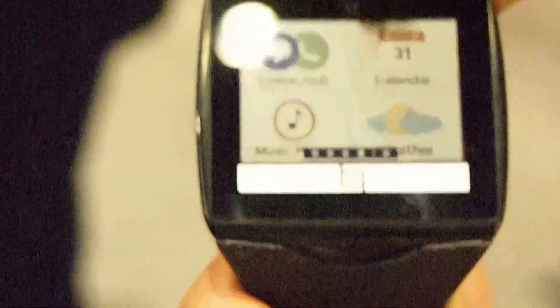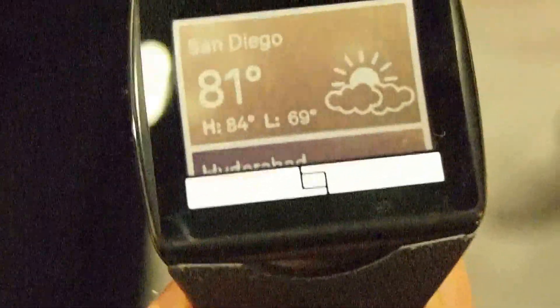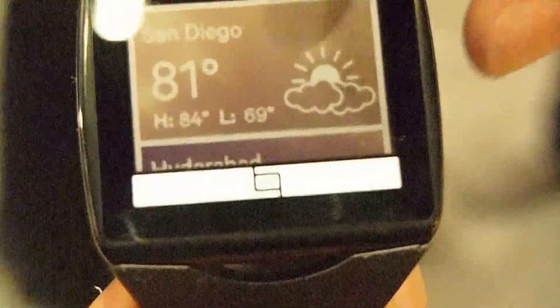We have a few other apps on the device. One of them is the weather app. You can configure some of the weather settings on the phone, and once you set them up, they get synchronized and just keep refreshing periodically.